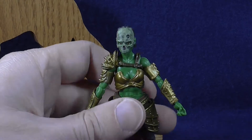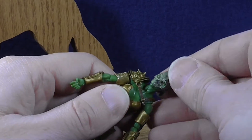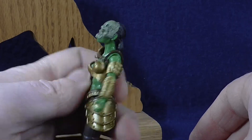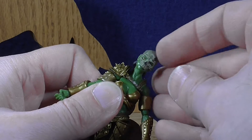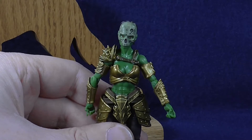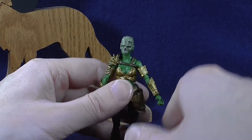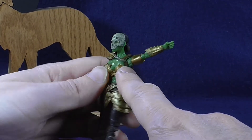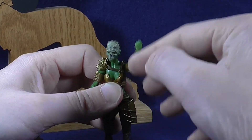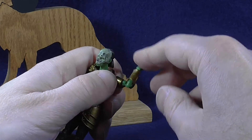Starting with her articulation, we see that her head does rotate all the way around, and then she can look down fairly well and up a little bit, and her head does also rock side to side somewhat. Her arms rest at the side like so. This one doesn't quite get as close to the body because of the strap right there, but she can raise her arms pretty far up, and that does have full rotation at the shoulders. Single elbow bend and that rotates.